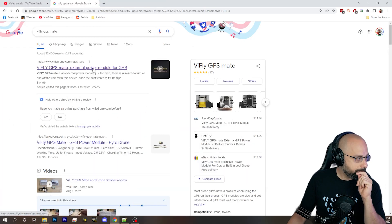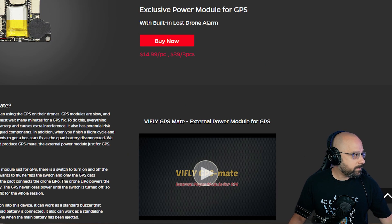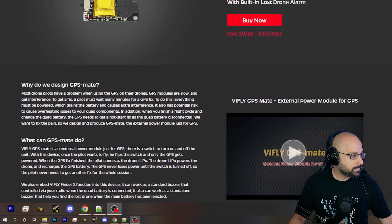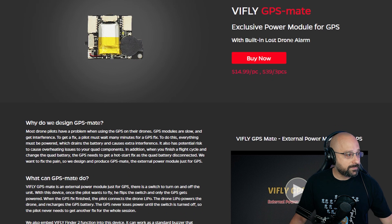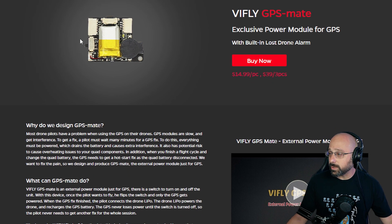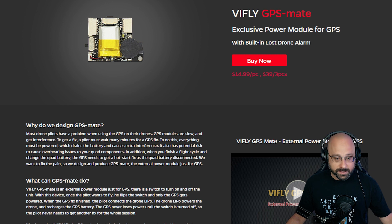The other thing you can look at is the V-Fly GPS Mate, which is a device that provides external power to GPS units. It's a little battery — a V-Fly buzzer — that you plug your GPS into, and it lets you power your GPS unit up separately without ever powering your quad up. Again, it helps it get locked faster. So those are some things to think about.